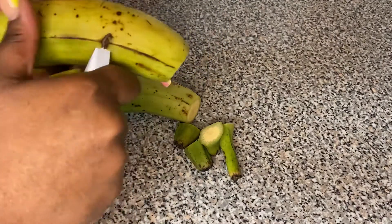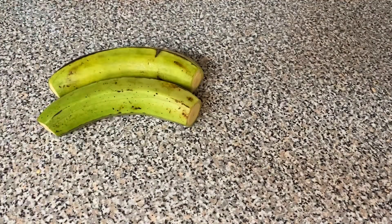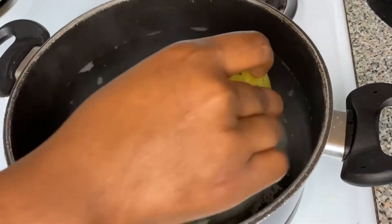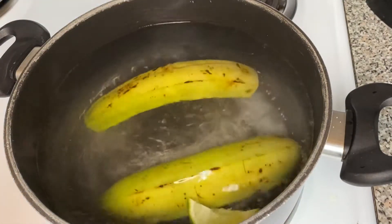We're gonna go ahead and do the same thing to the other plantain — find a thick line and cut it through just like that. Now we're gonna go ahead and put those bad boys into that water and let them boil and cook.